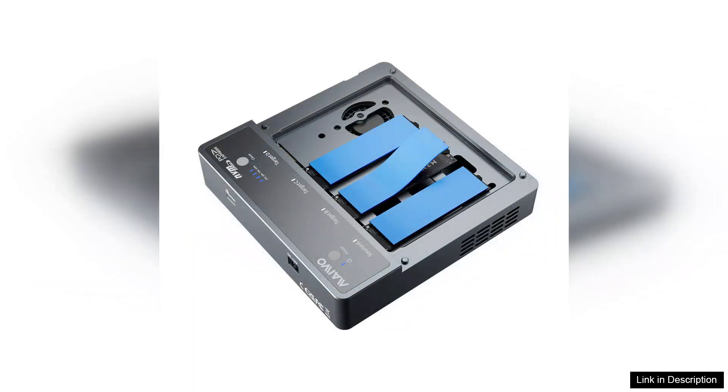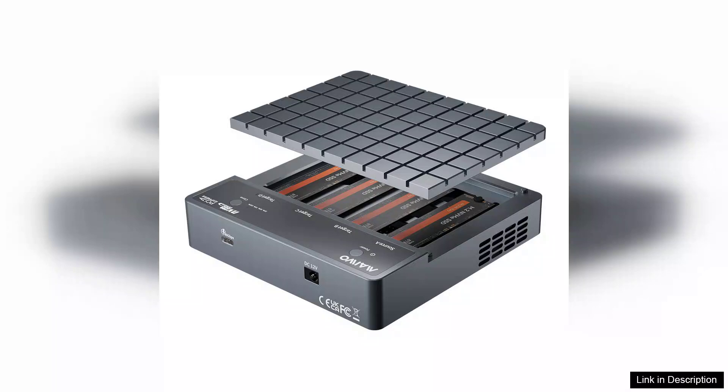Right out of the box, the build quality is impressive. The enclosure sports an aluminum chassis that not only provides durability but also aids in effective heat dissipation. The sleek design makes it an attractive option for those who value aesthetics alongside functionality.